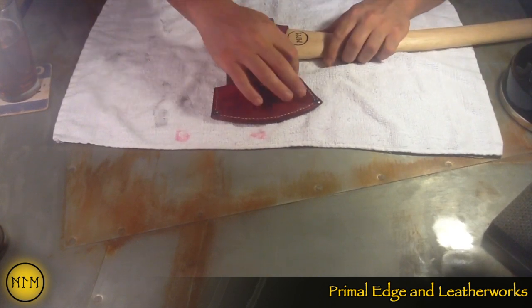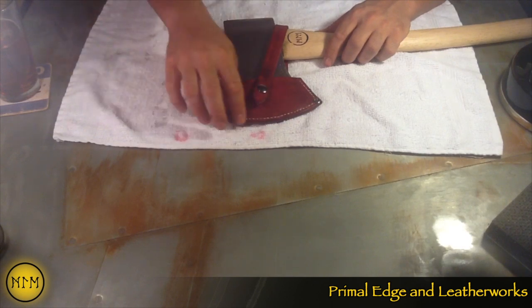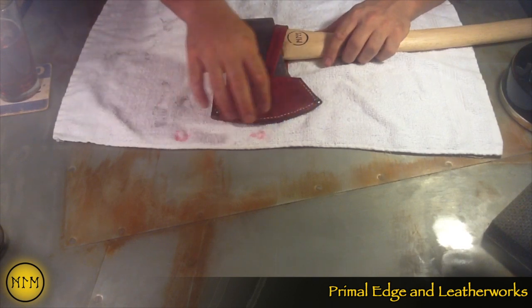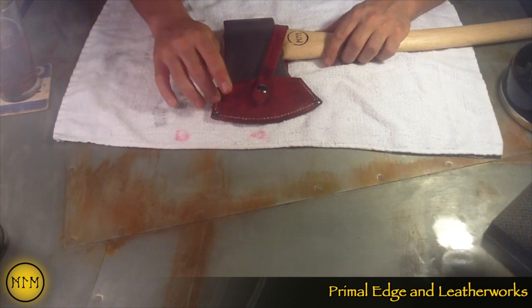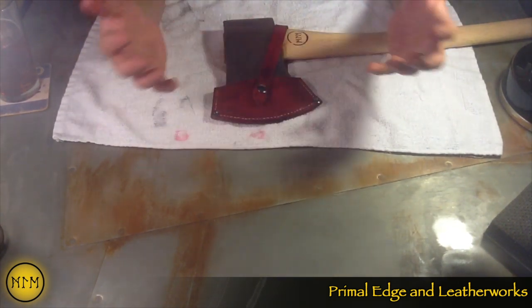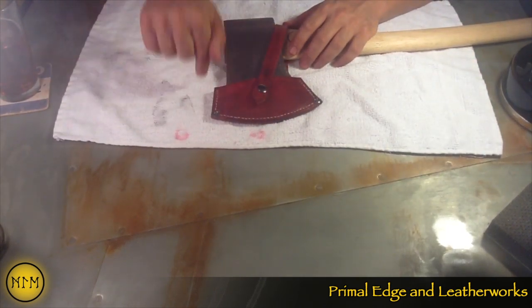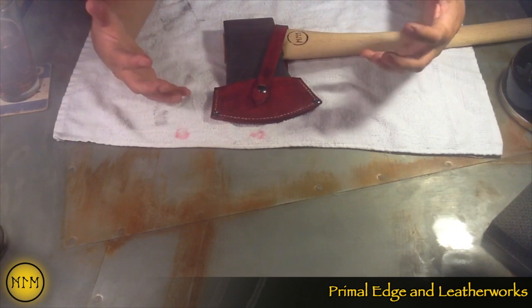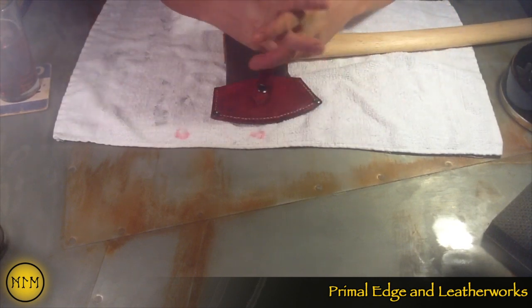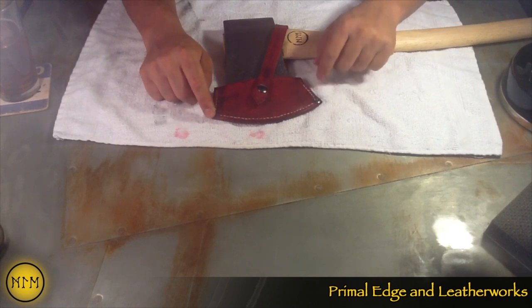Basically I've got it glued around the edges, and I've done your basic saddle stitch over here. Went ahead and used the awl to push through the holes — that way the fibers of the leather come back together instead of drilling the holes, because that bores through it. This way the leather will cinch up back around the stitches, and I secured the corners with some Chicago screws.